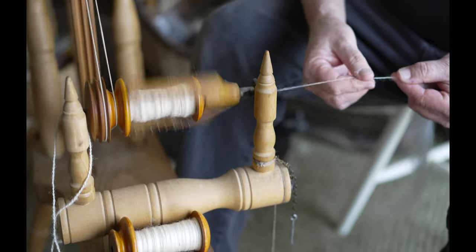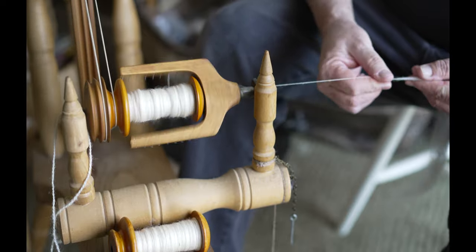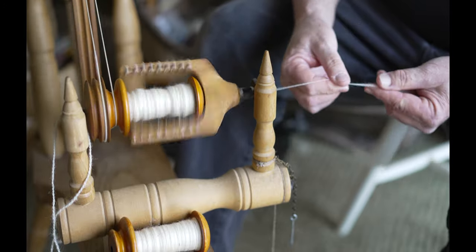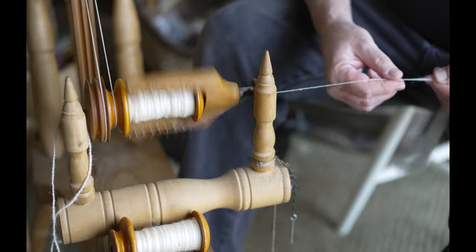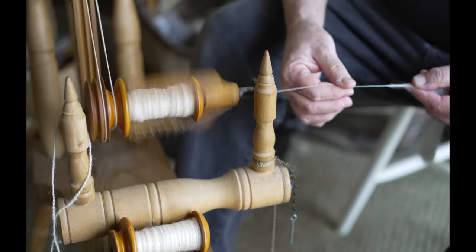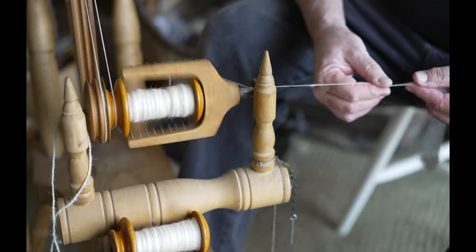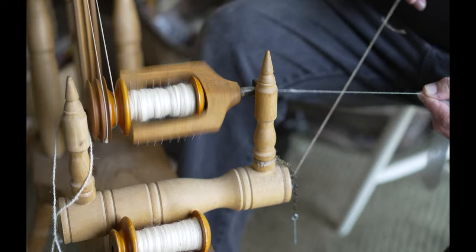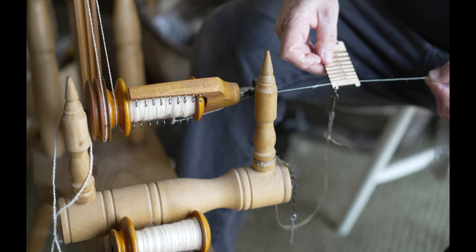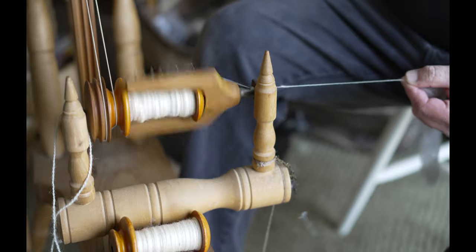As soon as we're done with this, I'm going to get another bobbin and we're going to ply this. I haven't decided if I want to ply it on this wheel or a different wheel. For general purposes, this top skinny is my lace weight, and it fits well within the lace weight on my gauge.